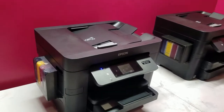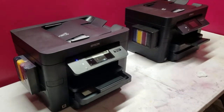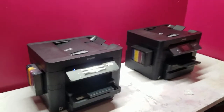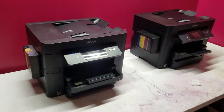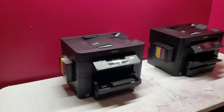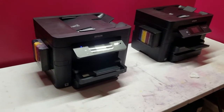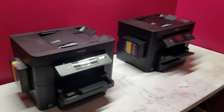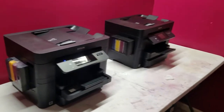They hold more ink than those EcoTank models for a fraction of the cost — you just have to do a little bit of work, because they don't make kits for these printers; you have to build your own. Leave in the comments what you want me to do next. This is probably the last video on these 4734s until something else comes up. Hopefully something will pop up on the Epson website. I might do a video on installing a CISS kit on an Epson 7710 or 7720, routing it all the way through the printer like these.